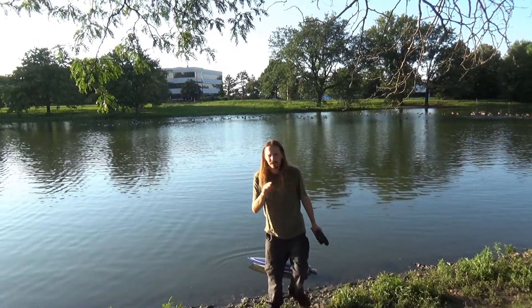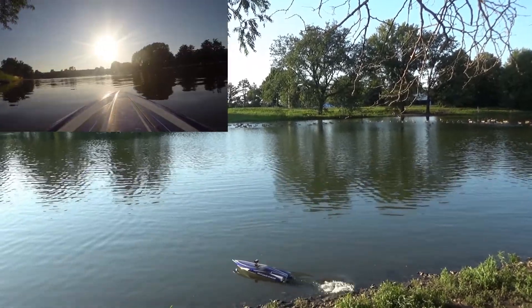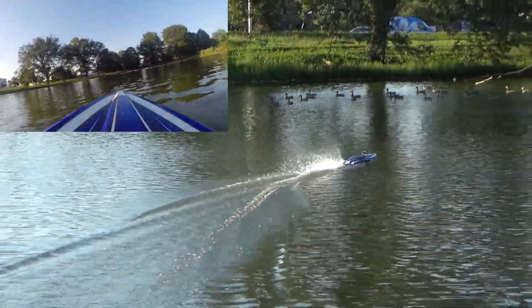Got a GoPro on there as well, so I'll give you guys some other views. Starting out a little slow just to make sure everything's going good — it's been a while since I've driven this. Let's get out there, make sure it's trimmed out and everything. Got some geese and ducks.